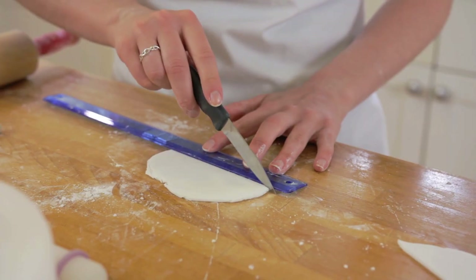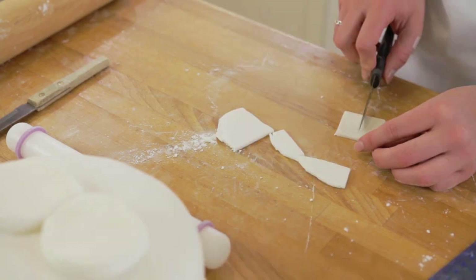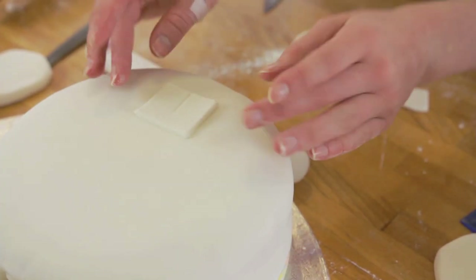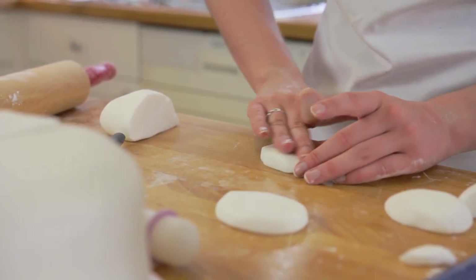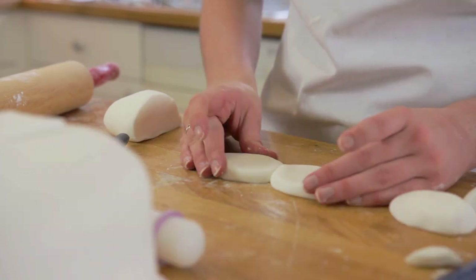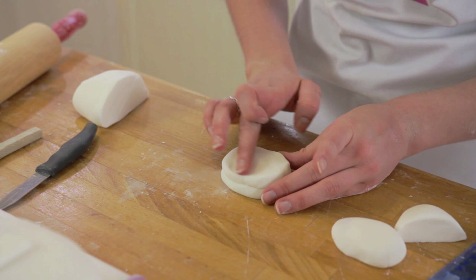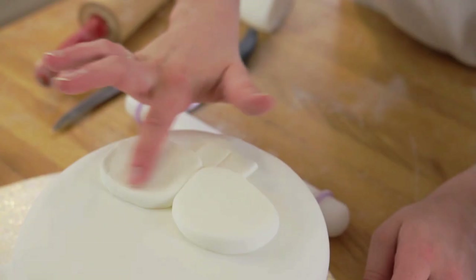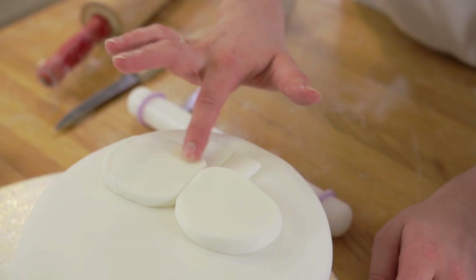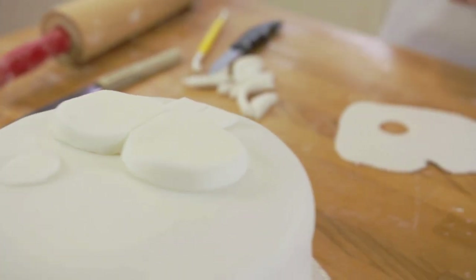For the teeth, cut out a rectangle four centimetres wide and five centimetres up, and indent the gap in the tooth using the back of your knife. For the bunny cheeks, you want to try to get two equal-sized roundish shapes, using your fingers to buff the icing into your desired sized cheeks. You can place one on top of the other to see if they are even, then place them onto the cake and see if they look in proportion to the teeth and cake.